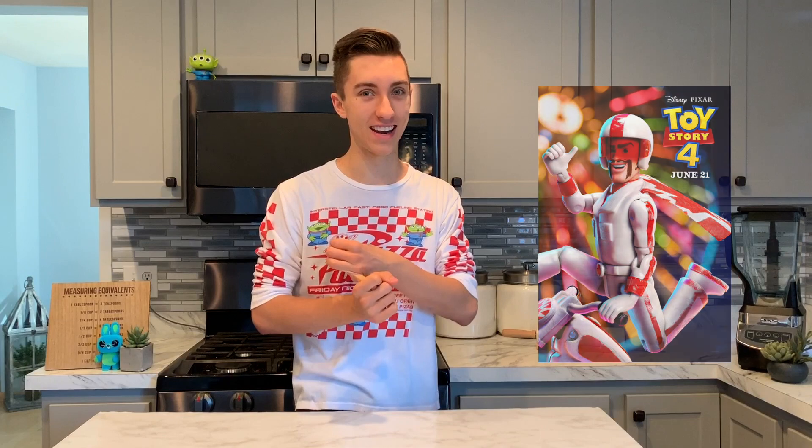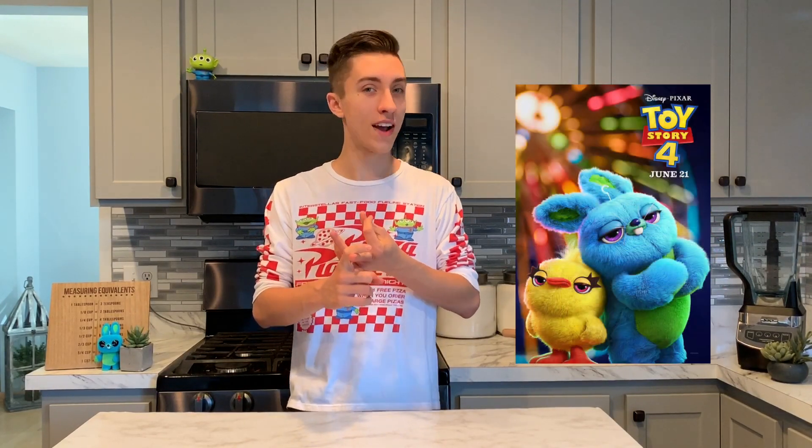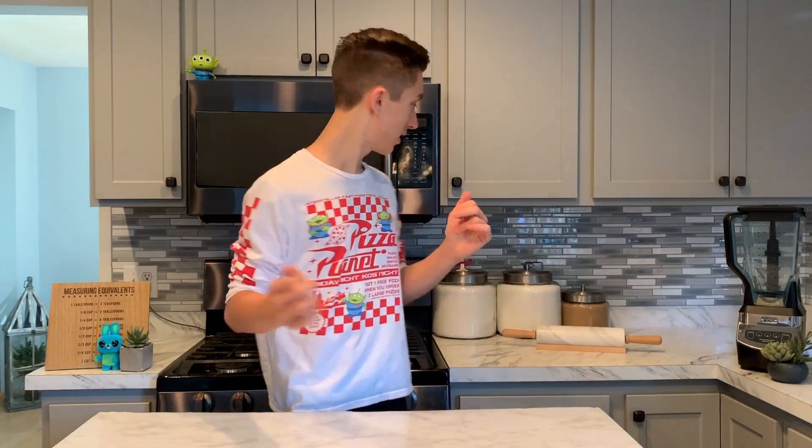Welcome back to another Celebrity Suites, I'm Ethan. I am super excited for the new Toy Story 4 movie that's coming out. This movie introduces a bunch of new characters — there's this stunt man named Duke Caboom who's from Canada. My favorite new characters are Ducky and Bunny, who are like two carnival prizes stuck together. The movie is kind of based around this new toy that Bonnie has made: Forky.